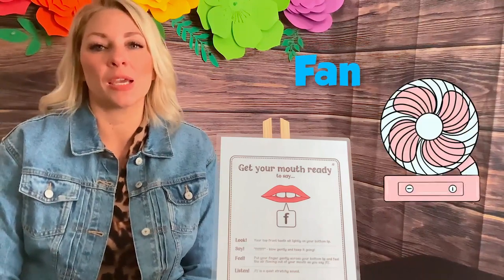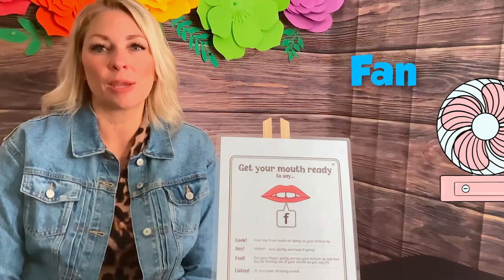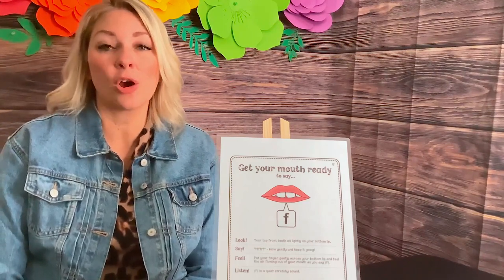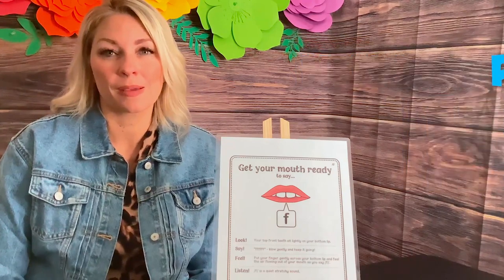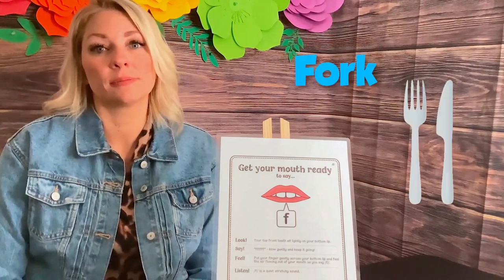The first word we're going to work on is fan. Bite your lip a little bit. Fan. Now you say it. Now we're just going to change the vowel and go phone. Try that one. This is in the beginning of the word. And the last one for the beginning of the word is fork. See how I'm still biting on that lip a little bit?